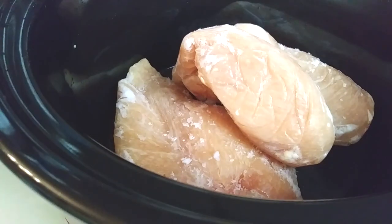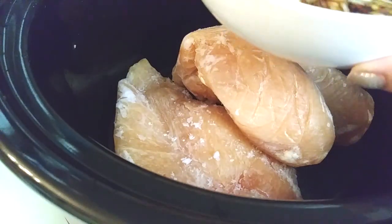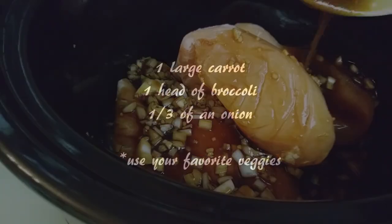I'm using two pounds of frozen chicken breast, but use any part of the chicken that you'd like. Throw your mixture into this and cook for no more than four hours, otherwise you'll get a weird texture in your chicken.